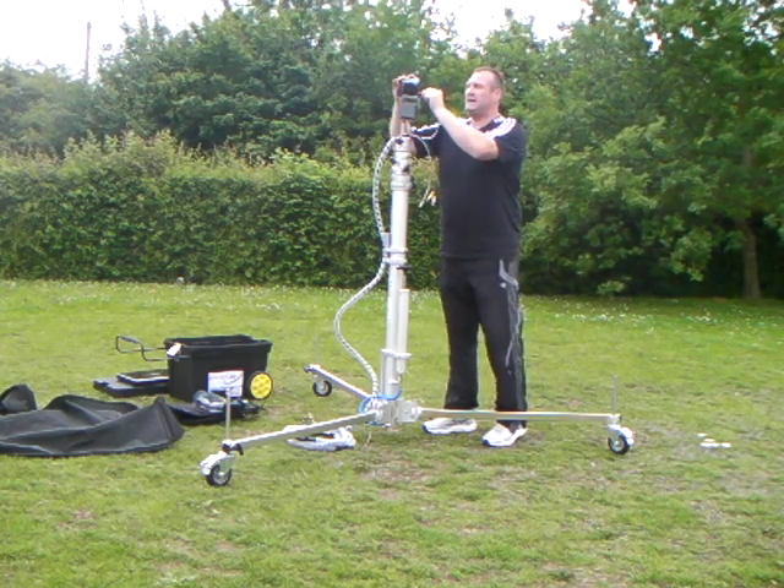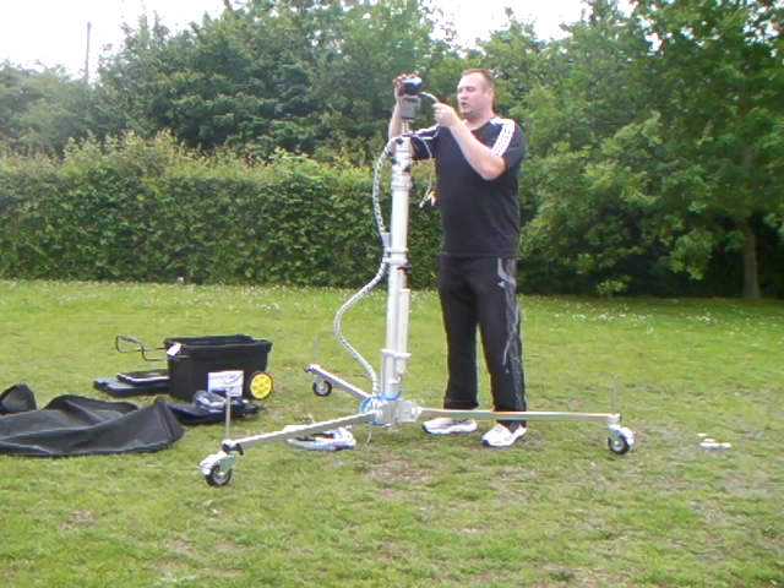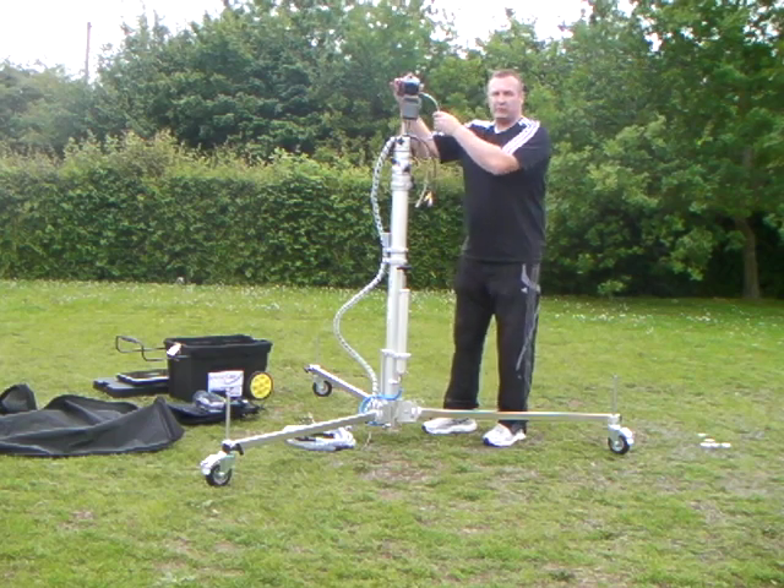The pan and tilt head and camcorder are controlled at ground level through a remote system.